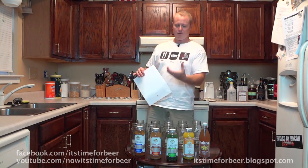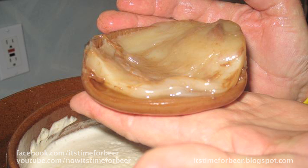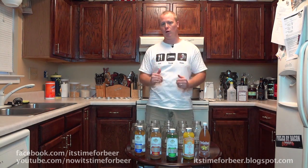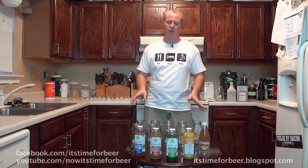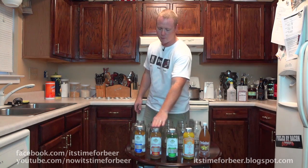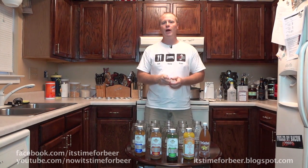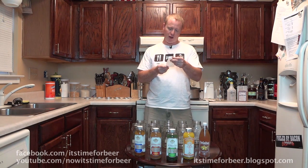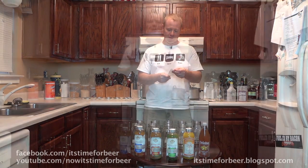The SCOBY is a symbiotic colony of bacteria and yeast — basically what they call a mother. That is what we're going to be trying to develop here so that we can make our own kombucha tea for pennies on the dollar compared to these commercial brands, which averaged about three dollars and forty-nine cents each.